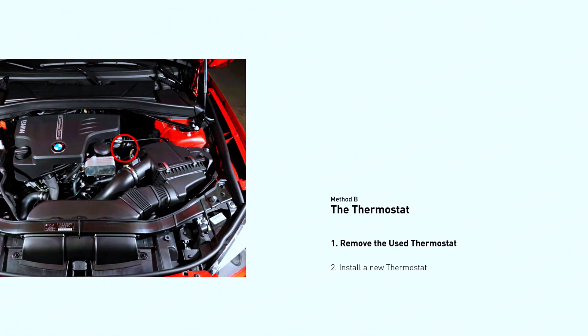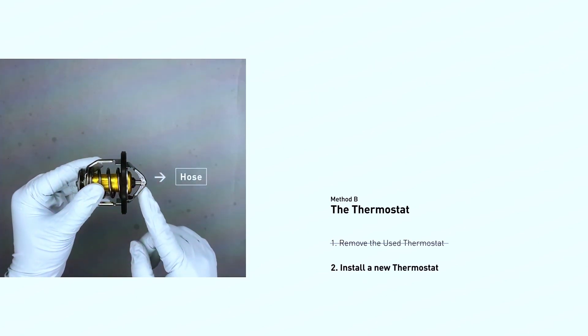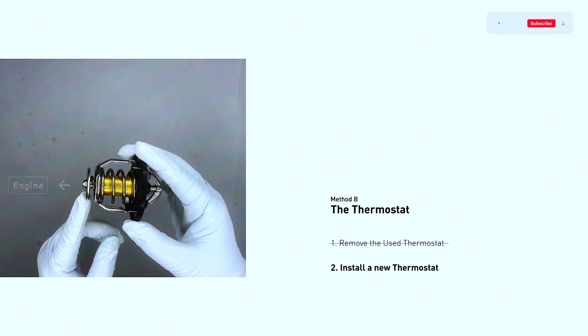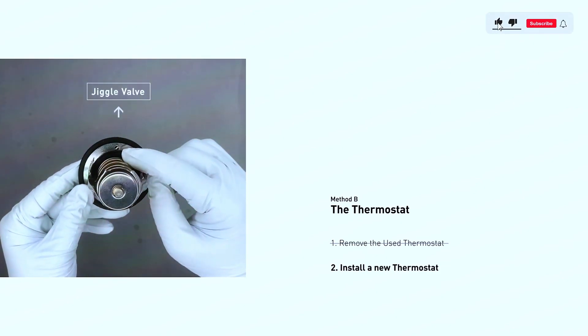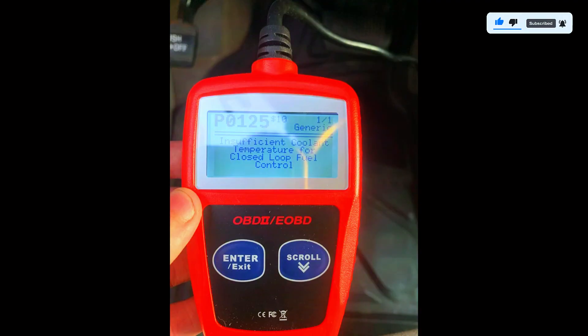To remove the thermostat, locate your system's breaker box and shut off the power to the furnace or air handler. Alternatively, you might find a labeled switch near the thermostat itself. Most thermostats simply pull off their base plate on the wall — there might be a latch or button to press for release. Refer to your thermostat's manual for specific instructions. After the fix, clear the trouble code from your OBD2 scanner and start the engine.